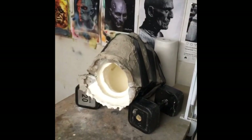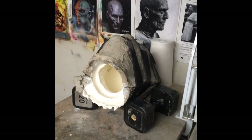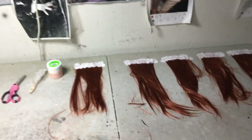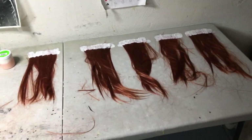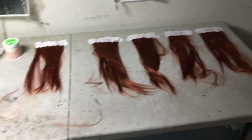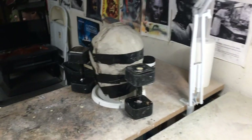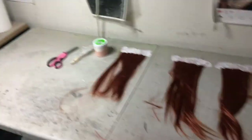Anyway, the mold that I made today — there's latex in there now, so the mask is being cast as we speak. Stay tuned. So here we are very early in the morning in the basement workshop. The mask is in the mold right there, draining. I've got some more latex in there.